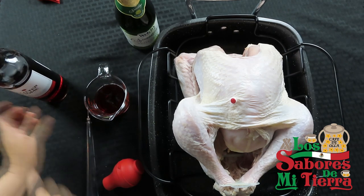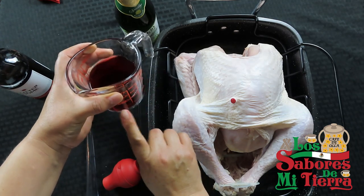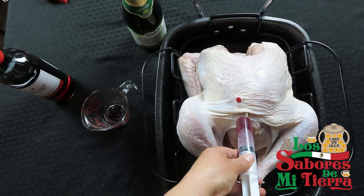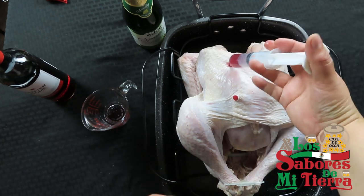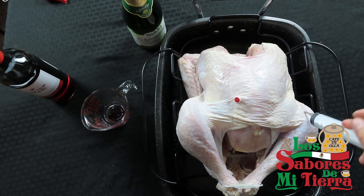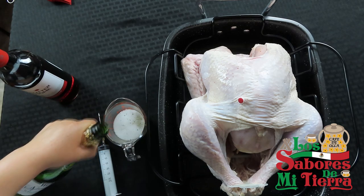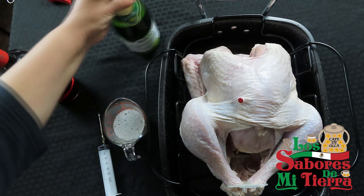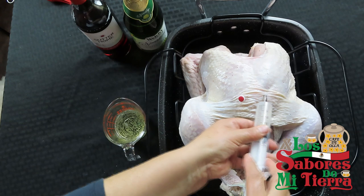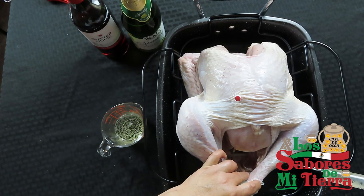Vamos a tratar de emborracharlo para dejarlo toda la noche. Aquí tiene las medidas de la taza: media tacita, una taza. Yo siempre uso una taza de vino rojo y de vino blanco. Vamos a inyectarlo más en la pechuga, que es la parte más seca del pavo, y también en las piernas, en todos lados. Hay que incorporarle el vino bastante, porque se le sale un poco, pero de todos modos se queda en el pavo y la verdad que lo hace blandito. Vamos a emborracharlo — digo yo — a poner todo el vino y lo vamos a dejar reposar toda la noche para que así se haga blandita la carne. Vamos a incorporarlo en todas las partes que tenga más carnita.